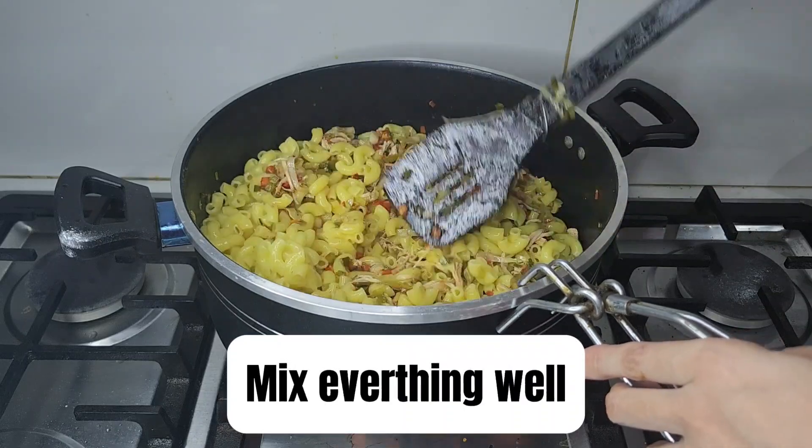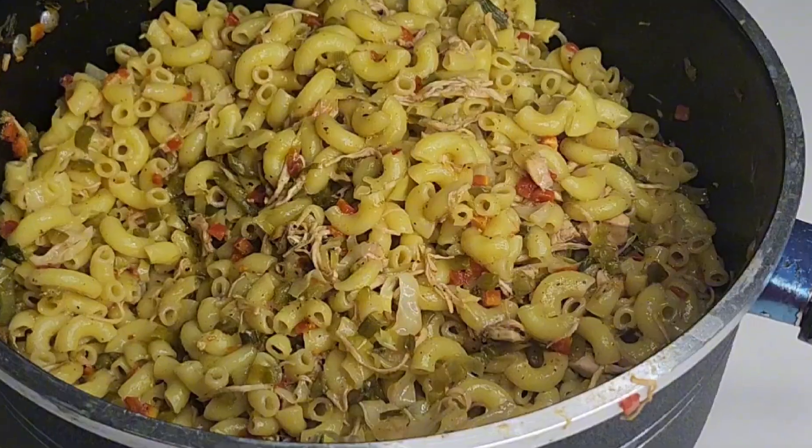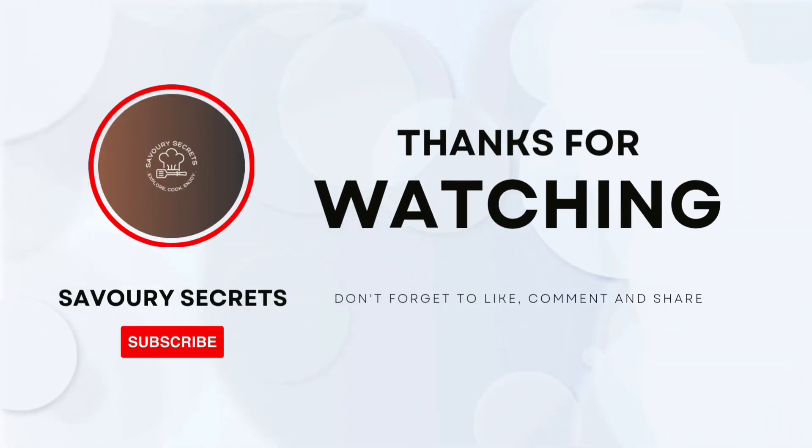Make sure every piece of pasta is coated, then cover and let it simmer for 4 minutes. And there you have it — chicken vegetable macaroni is ready to be served! Don't forget to give this recipe a try, and if you enjoy it, make sure to like and subscribe. Happy cooking!